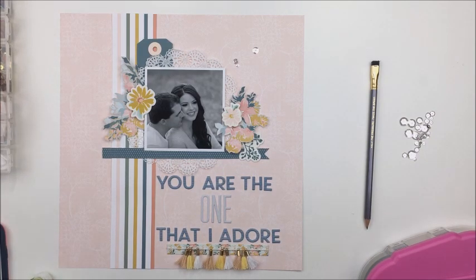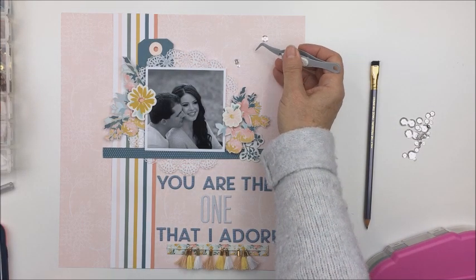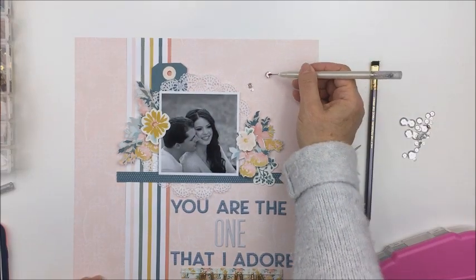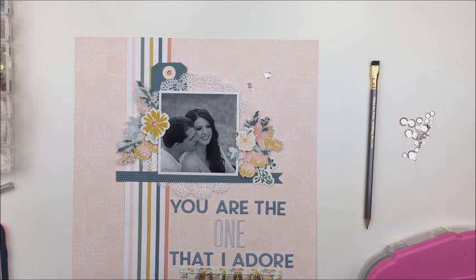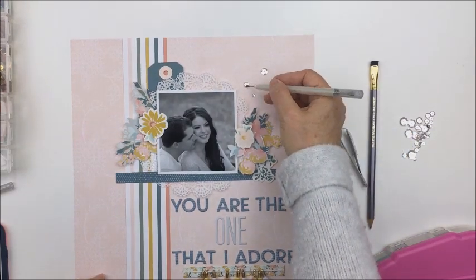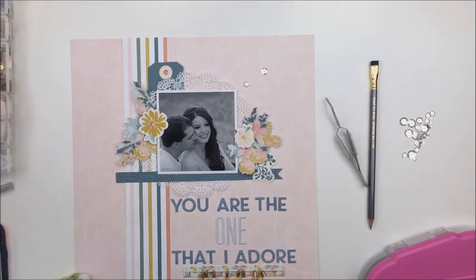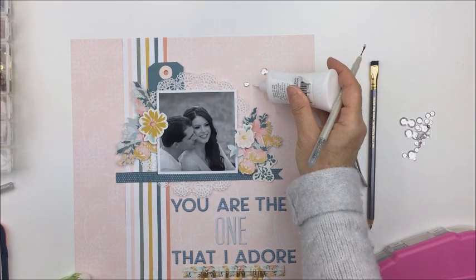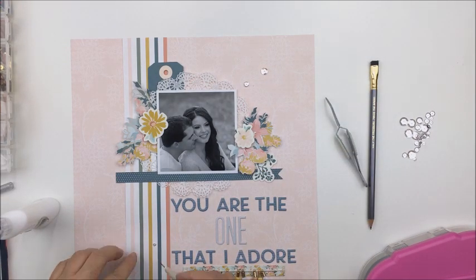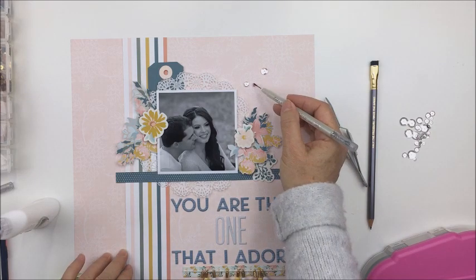I really like that quote — it kind of applies to both of them. There were so many quotes I could have used that were just too long. Because I'm a reader and really enjoy classic fiction, I decided that for the journaling on this layout I'm going to write out a whole bunch of really nice love-inspired quotes — that's what I did.